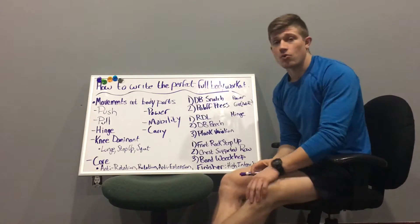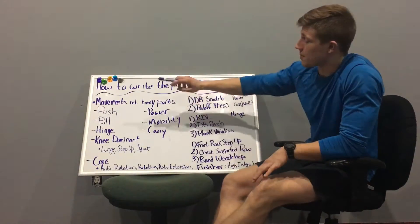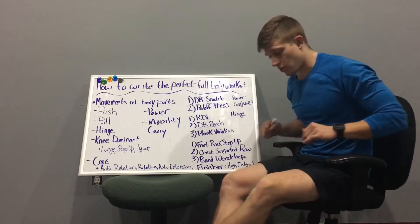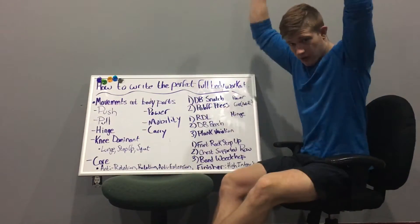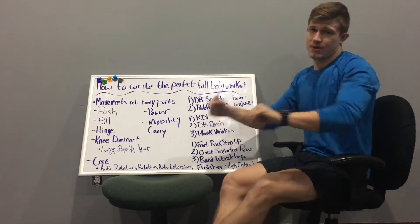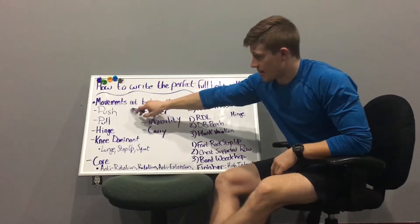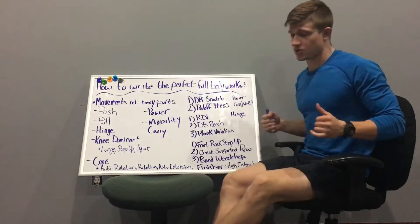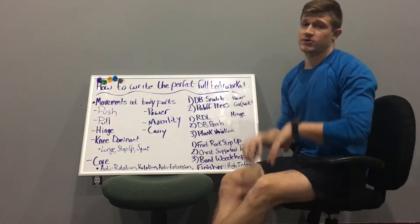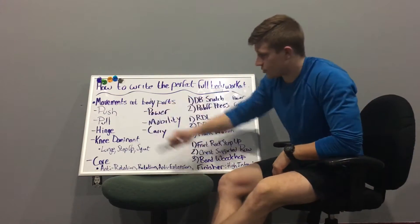For upper body, you have pushes and pulls, and these each break down into two categories. You have a horizontal push and a vertical push — a vertical push is basically any overhead press variation, and horizontal would be things like bench press or push-ups. For pulls, horizontal would be your rows and face pulls, and vertical would be upright row variations.